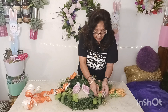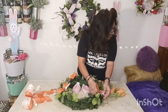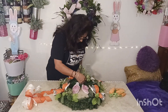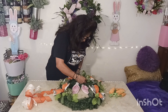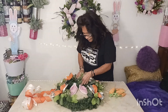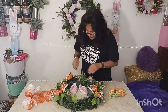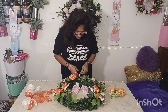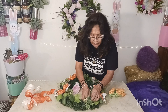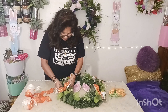Now we got some of these little florals going on in here. Let me see where I can put these. We got some of these little rabbits peeking out of all the greenery. There we go. And now, I think we are going to put our beautiful bow on.